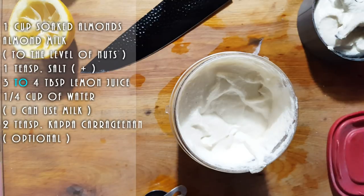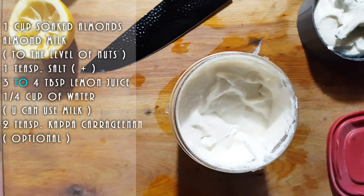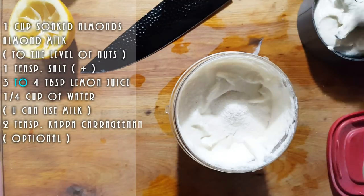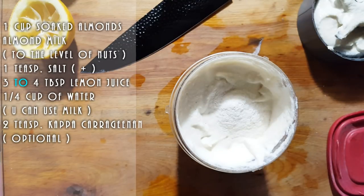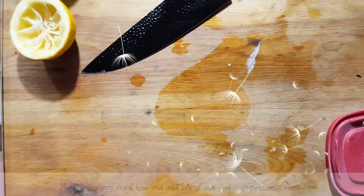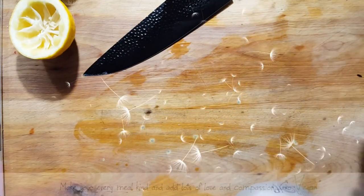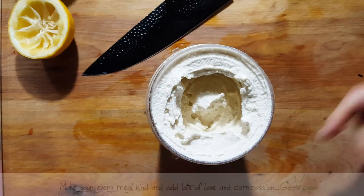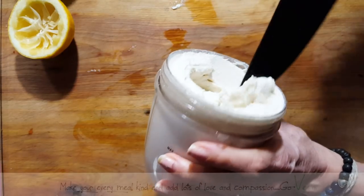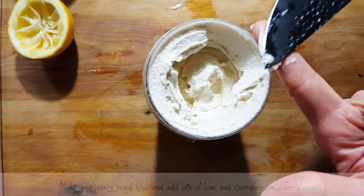What you're going to do is add two teaspoons of kappa carrageenan, and blend this until nice and thick. Do you see what happened to the mixture? Do you see how thick that is? Look at the difference from the earlier mixture. Now if you put this in the fridge, it's going to firm up even more.